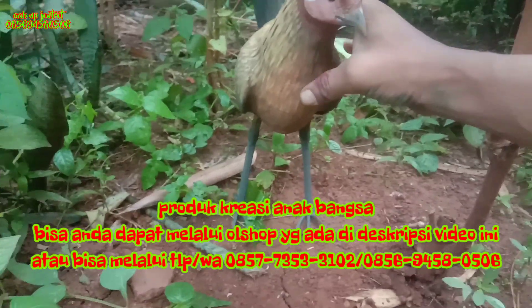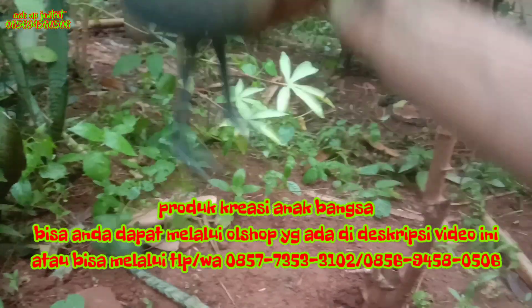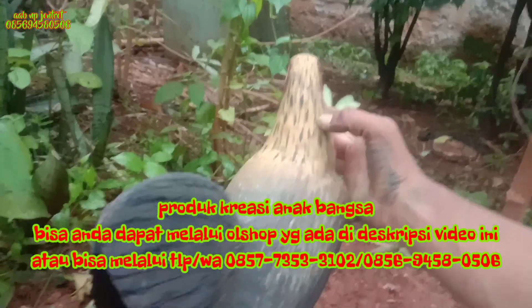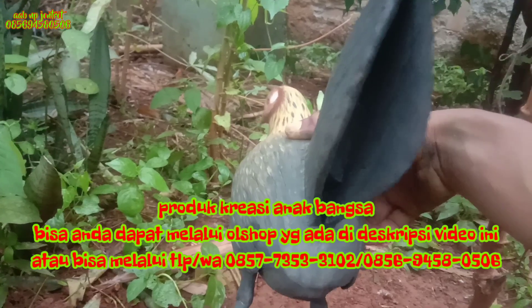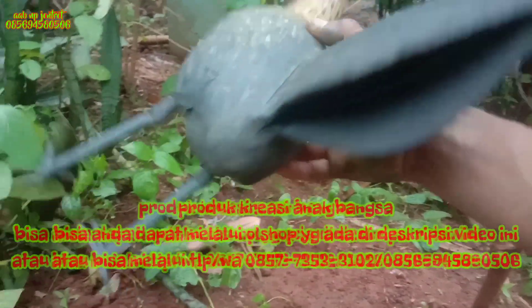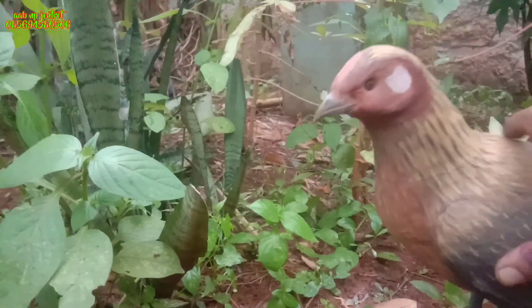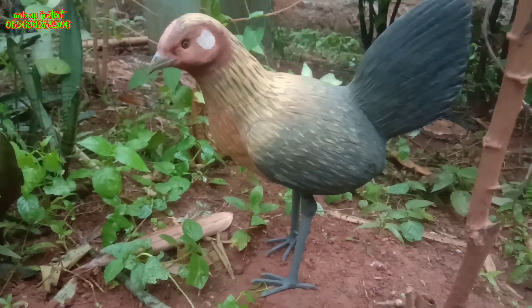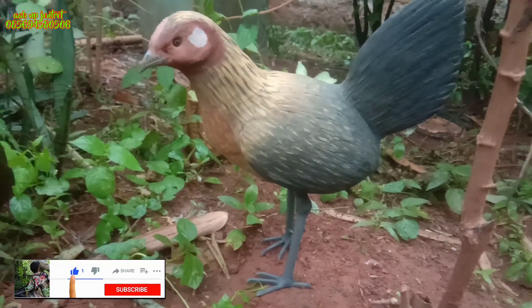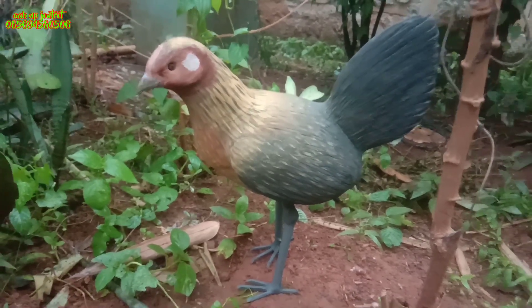Untuk tampak depannya dan tampak sampingnya, karakternya sedang berdiri dan sedikit menengok. Untuk bagian buntut belakangnya kita buat lekukan berlubang agar mirip seperti aslinya. Di bagian bawahnya ada corak tulang bawah yang kita samakan dengan aslinya sesuai pesanan dari konsumen. Sekian untuk review produk Kreasi Anak Bangsa, jangan lupa like, subscribe, dan share-nya. Assalamualaikum warahmatullahi wabarakatuh.